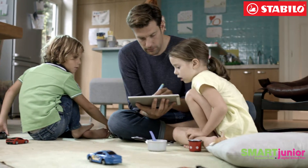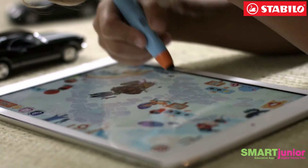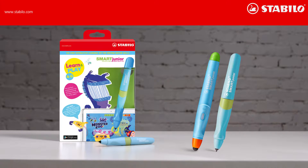Smart Junior is a tablet game that helps develop writing motor skills. Kids will learn through playing. Smart Junior — holding the hands of the next generation.